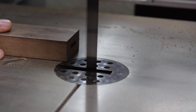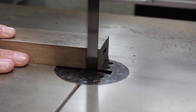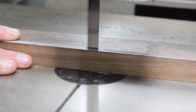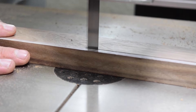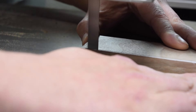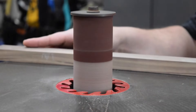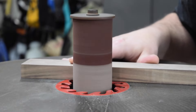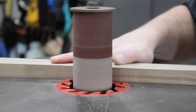At the bandsaw, I cut the lower curve into the front rail, again being sure to stay inside the line. It is worth noting that if you don't have a spindle sander, you could just as easily sand these curves by hand or with a flexible sanding board.